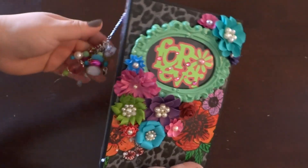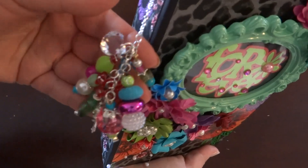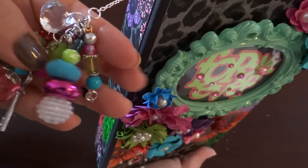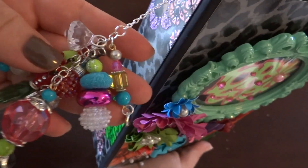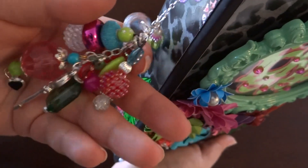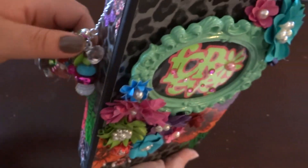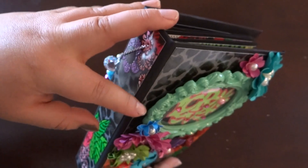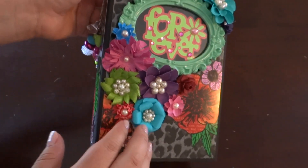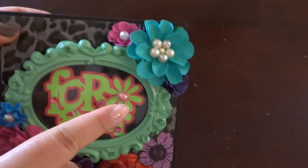It is an 8.5 by 5.5 album. Of course, I said I was going to do a matching charm, so I tried to pick up as many colors in this album as possible. It's so beautiful because you get to use a collection of different colors — if you wanted a different background, you could do red, pink. All those colors are in here. I also accentuated those colors with the flowers on the cover — they're all homemade flowers.